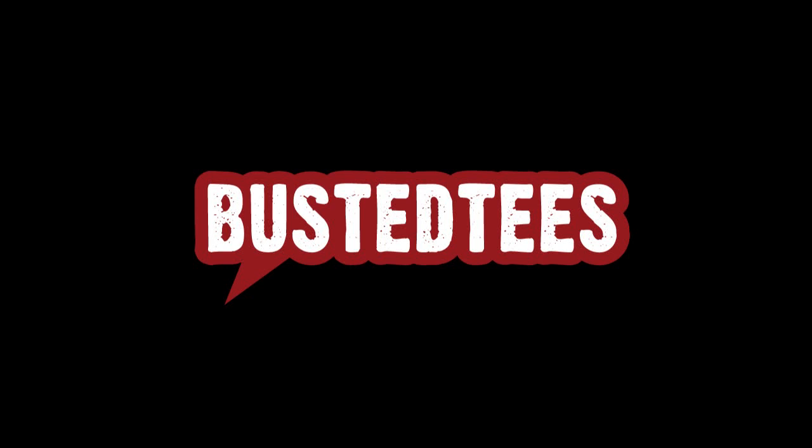This episode of Scientific Tuesdays is brought to you by Busted Tees. Hello there, and welcome to Scientific Tuesdays.